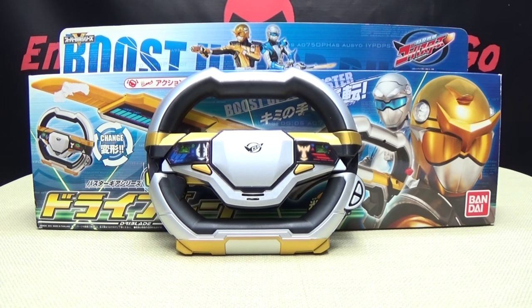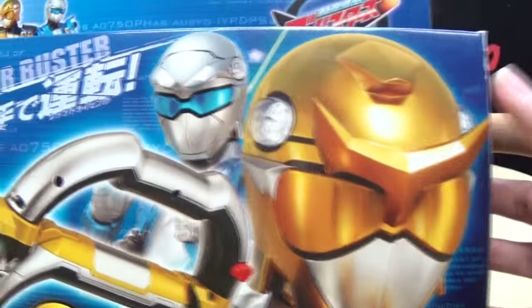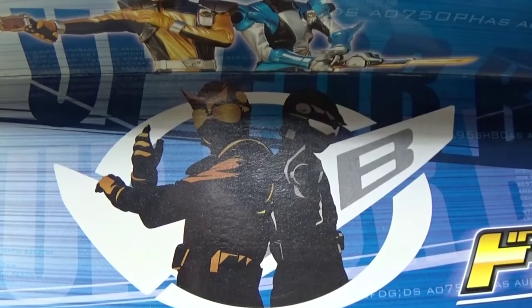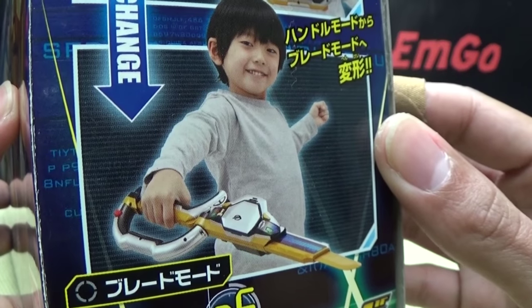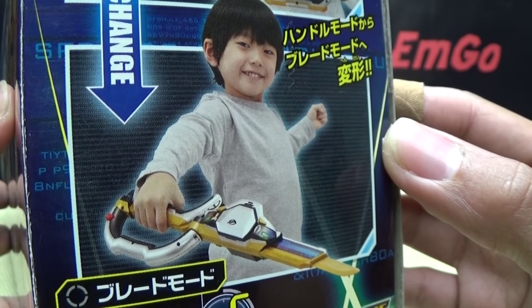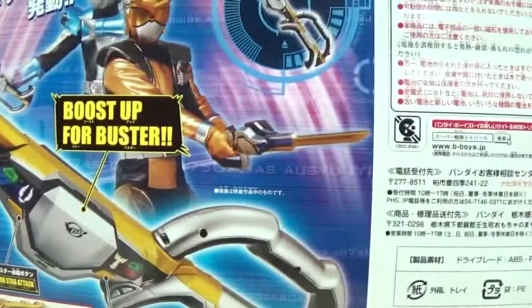Here it is. First and foremost, as always, we'll take a quick look at the packaging. Right here you have the Dry Blade, you have Beat and Stag Buster — they're Boost Up For Buster. You have a really cool illustration here of Beat and Stag on multiple sides of the box, and on the back you have your obligatory product shots and side park man.